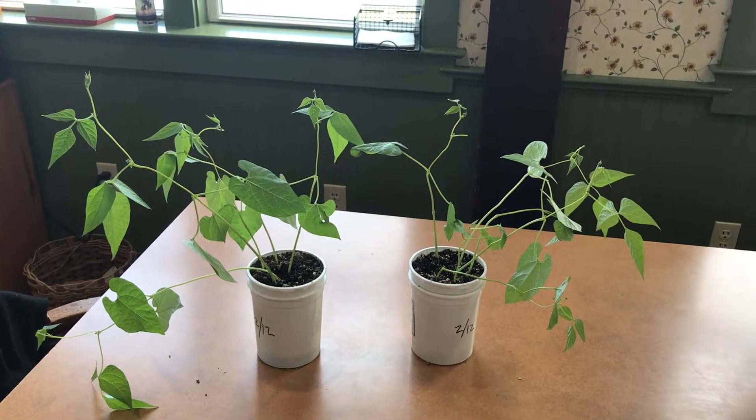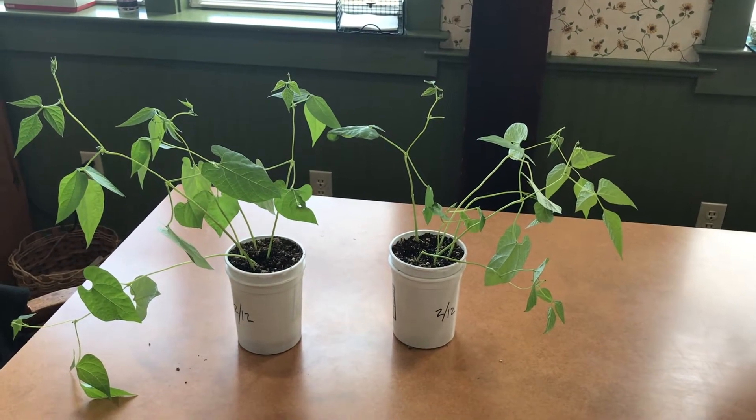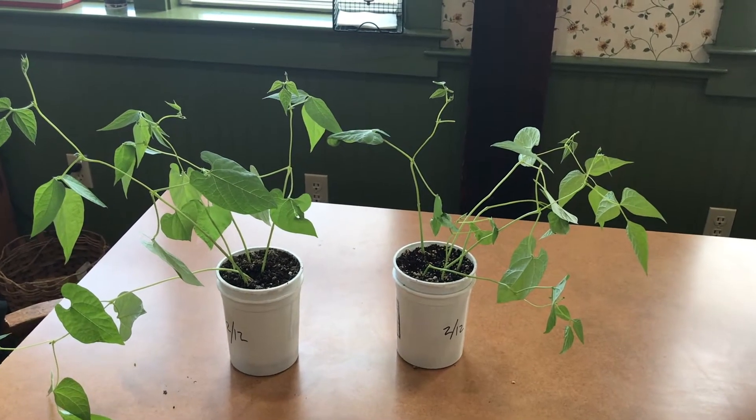Hi, everyone. Welcome to another episode. I'm in my kitchen, and I have a couple of plants here, a couple of pots of plants that I planted three weeks and a couple of days ago.